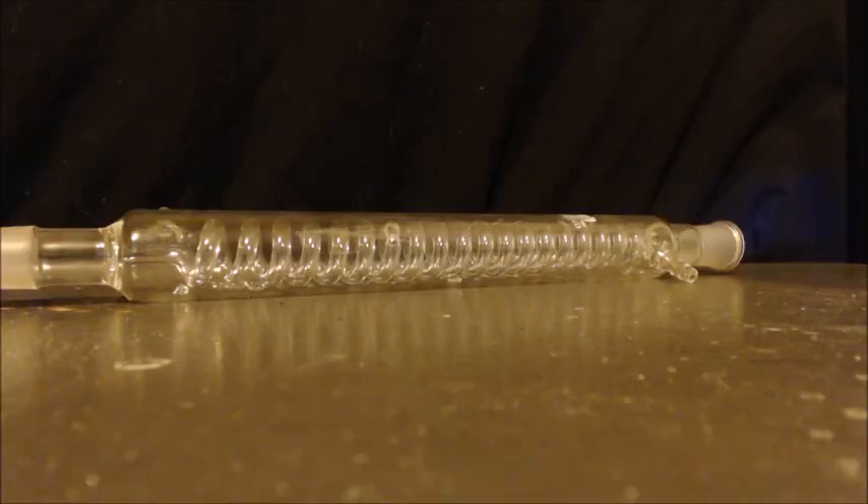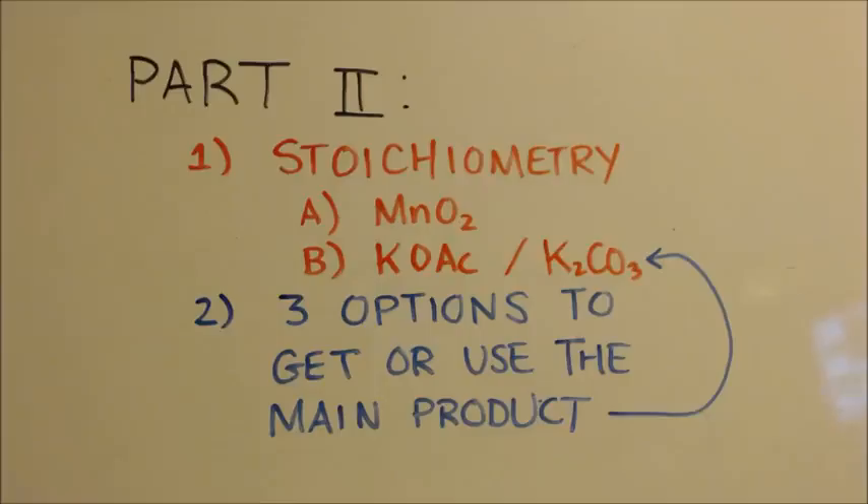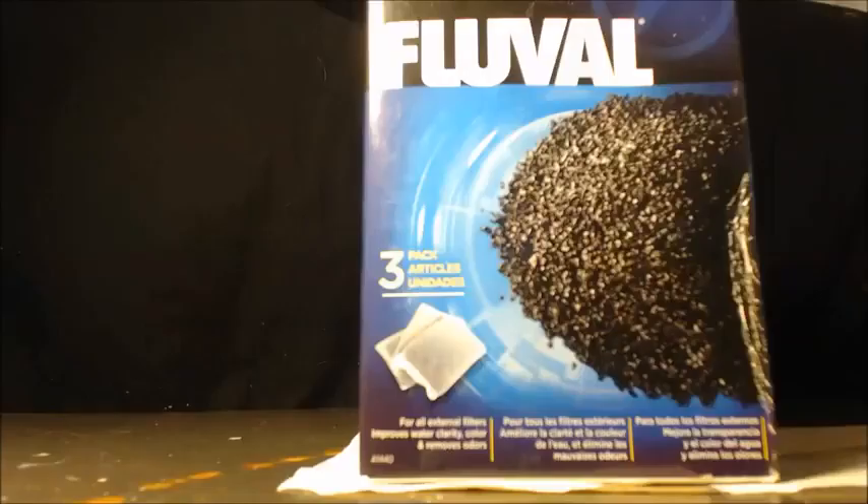During the distillations, unless I put my nose right up to the top of the condenser, I really didn't smell anything that bad. Part two of this video will cover the stoichiometry of not only our product but also the MnO2, plus three options to use the main product — potassium acetate — along with the byproduct potassium carbonate. The MnO2 is easy; you just filter it out. Always remember: science is great.